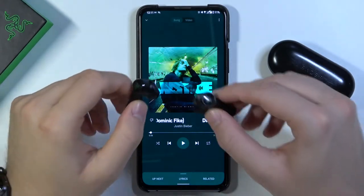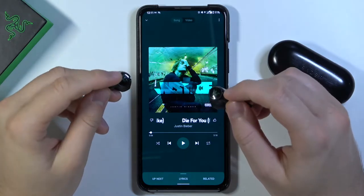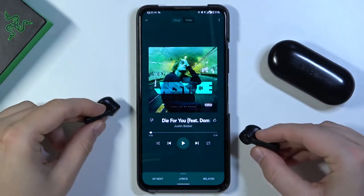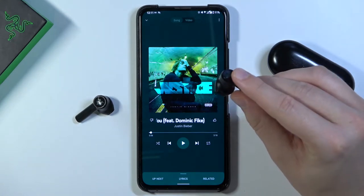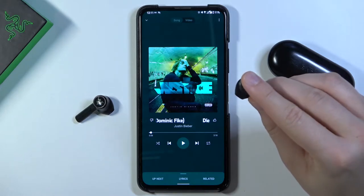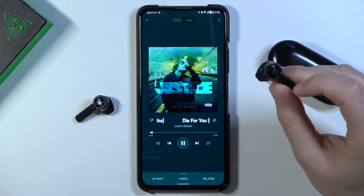Welcome. Today I'm with the Razer Hammerhead True Wireless Earphones, and I'll show you how you can use the touch control gestures to make a few actions. The first one is play or pause music — you click and hold for half a second on the left or right earbud. Take a look right now as we play this song.